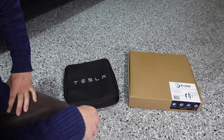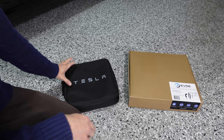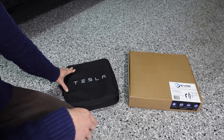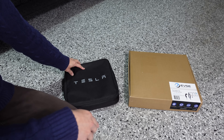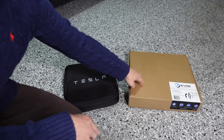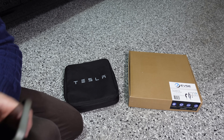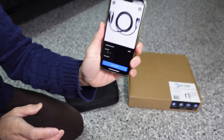Many of you may know that the Tesla UMC is no longer included with new Tesla vehicle purchases, so today is a good time to check out whether it's still worth purchasing one, or looking at an alternative product like this one from evse.com.au. Let's start off with the price.